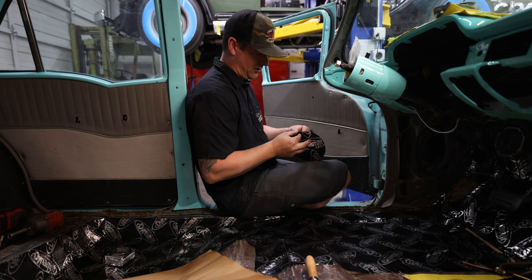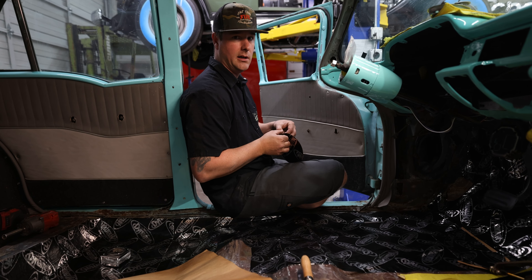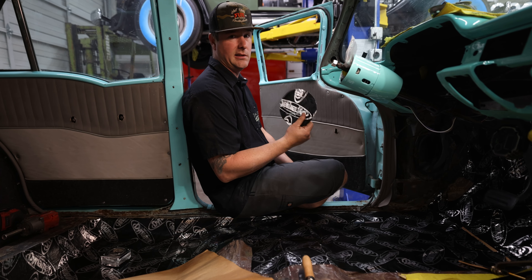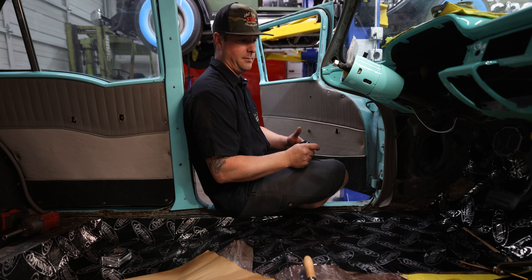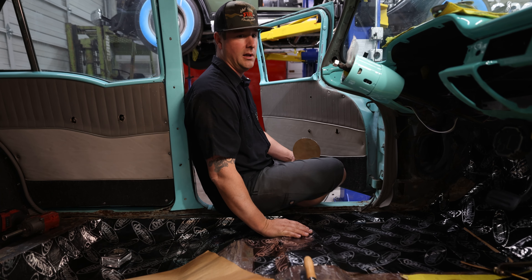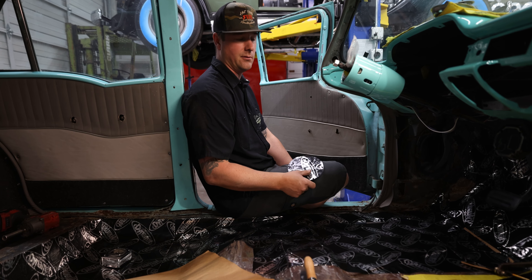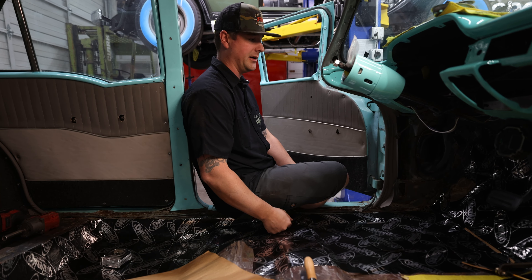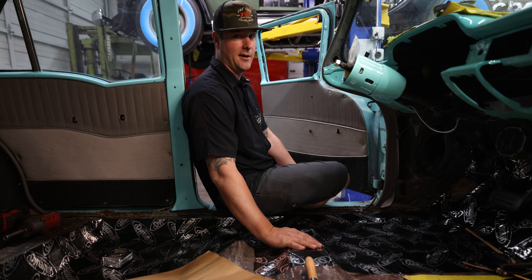Dynamat Extreme is a little bit thicker than your normal Dynamat — it's a butyl-based adhesive, so you just peel the back and stick it on. Super easy to install. On this particular floor we brushed everything with Ospho. Sometimes we'll epoxy or shoot some bed liner down before we put it on, just to double it up. This stuff sticks on there and it is a pain to pull off, so make sure you're ready for it when you put it on.